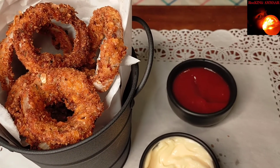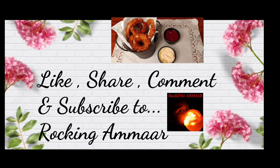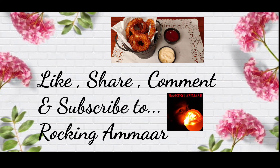If you really liked the video, give a thumbs up, share, comment, subscribe, and click the bell icon for notifications. Keep watching and keep supporting — thank you so much!